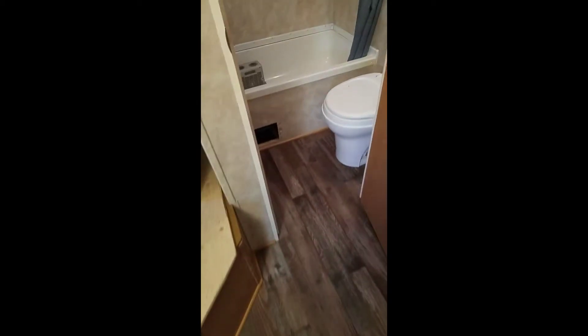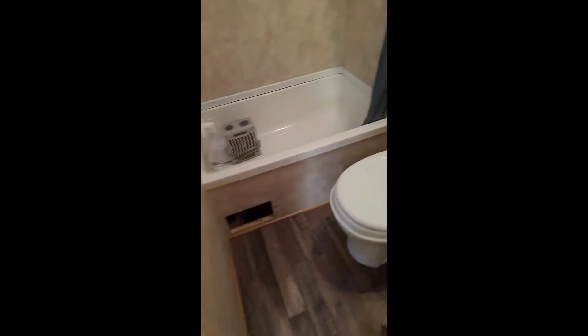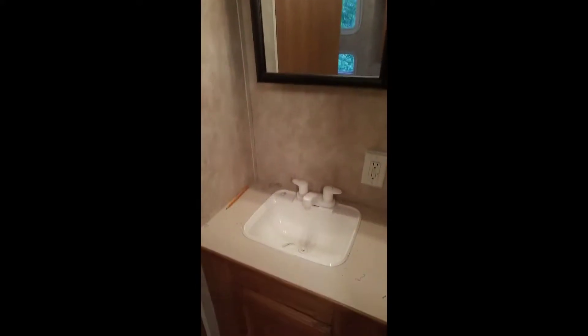The toilet took a little finagling to get in because it's very tight, and getting the water line back in behind the toilet was tricky, but it's all cleaned up and looks nice. We also put in a nice new medicine cabinet. We had to move the light back because it was too close and causing too many shadows.